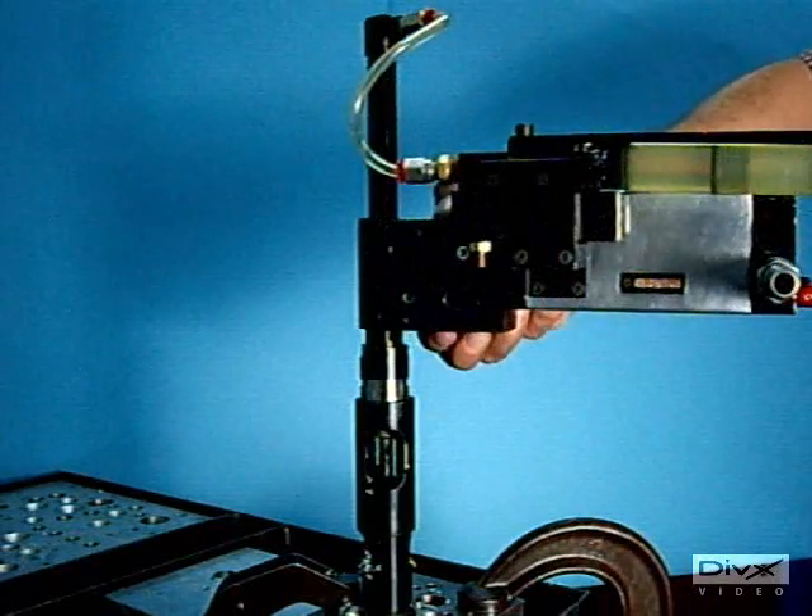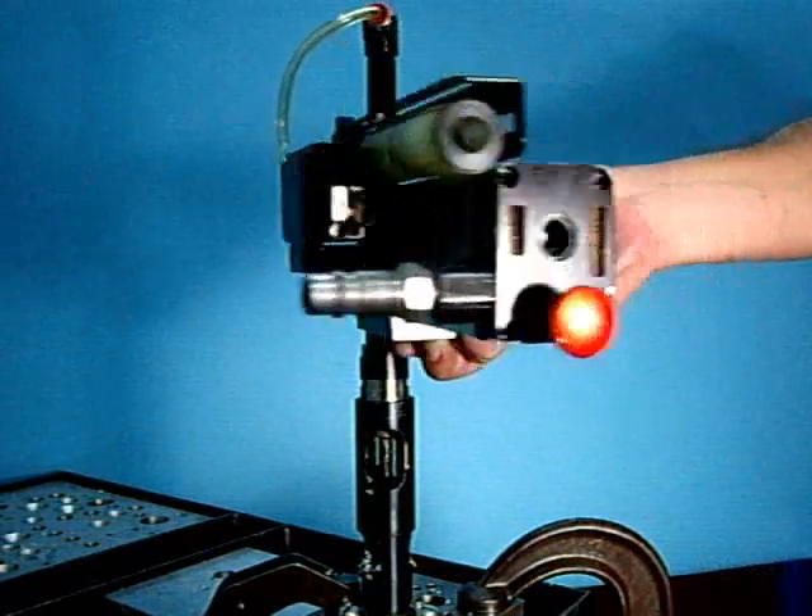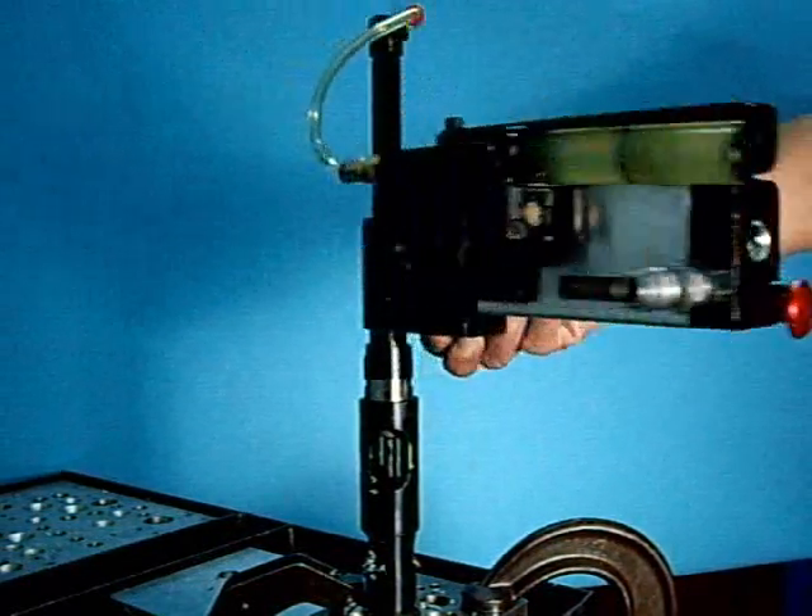The ZT3000 can be indexed in 30-degree increments by depressing the index lever.